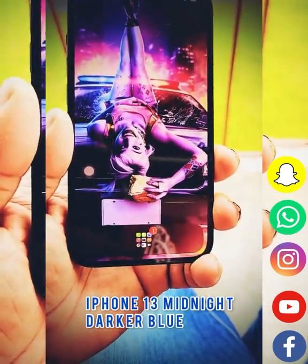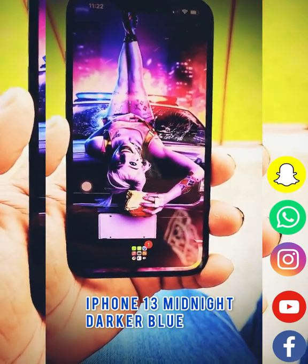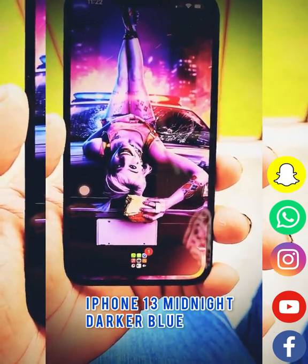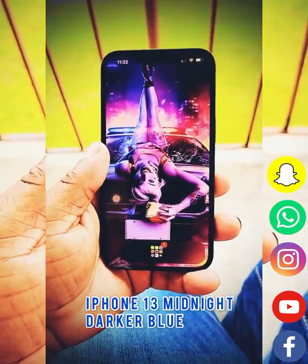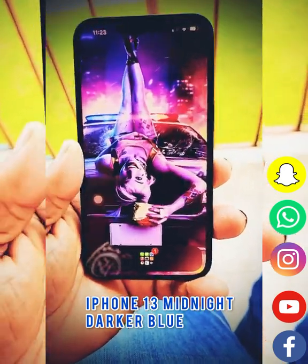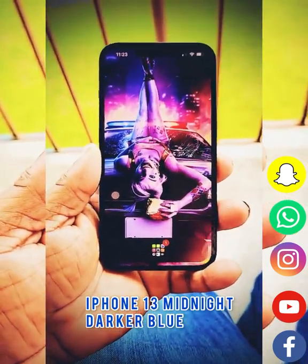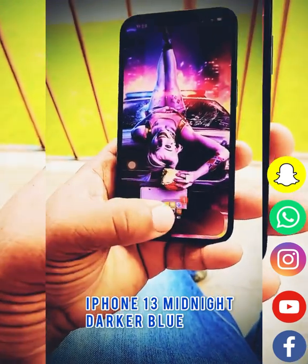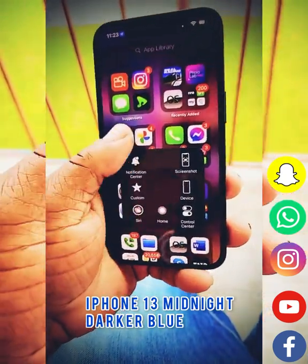Do you think this is a good device for you to pick up? I got this device at Metro PCS — they sell it for half price if you want to do a trade-in on a device. They've got really great deals for this device. The base model on here is 128 gigs of storage, so there are a whole bunch of features you could get with the camera.